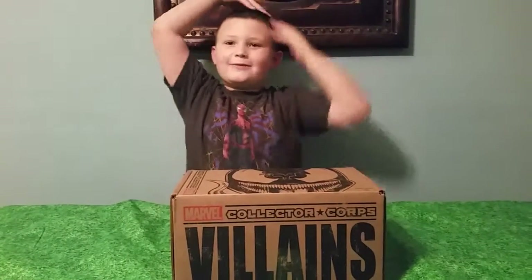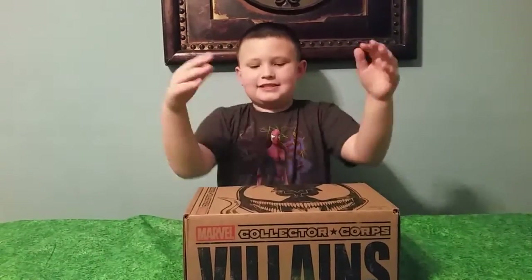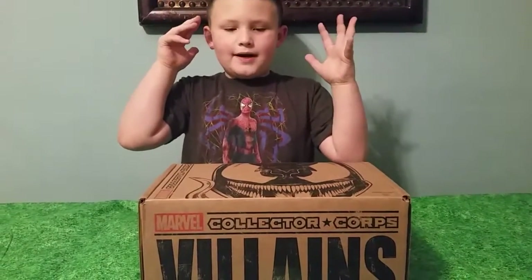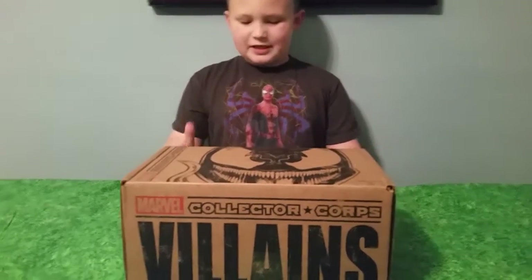Hello guys! It's me, Ryze from Ryze Time TV and I'm excited about this video today. I checked out my first marble box in the mail the other day. I can't wait to open it up and show you what's inside guys.